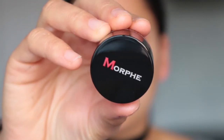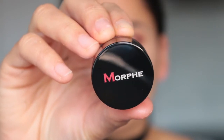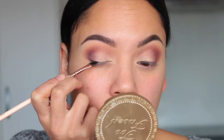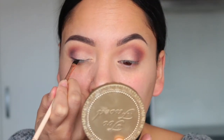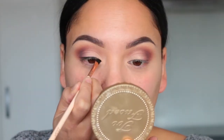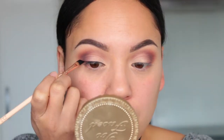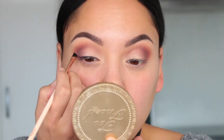For my wing I'm using the Morphe Gel Liner in the shade Slate, applied with my favourite liner brush — the 317 from Zoeva. I'm doing a nice thin line all the way across my lid and then making the shape of my wing. Usually I use the Maybelline gel liner but this is my first time trying this one and I really love it — it's nice and black, very creamy and easy to work with, so this is definitely a new favourite.